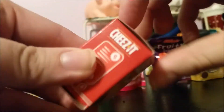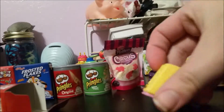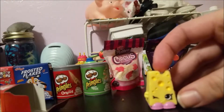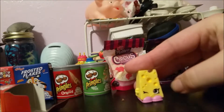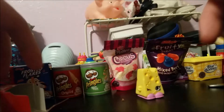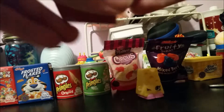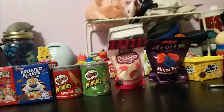Here we have our box of Cheese-Its and we're just going to pop this open. I already know who's inside each of these, but it is still fun to open them on camera. Right here we have Cheesy, and this Shopkins is from season one. I think I actually got a Cheesy back with my first round of Shopkins. Cheesy is in the Cheese-Its box, which is very fitting since Cheese-Its are cheese crackers.